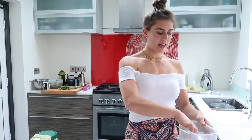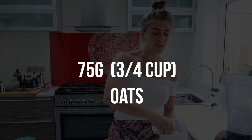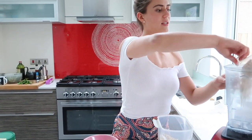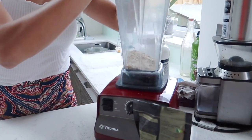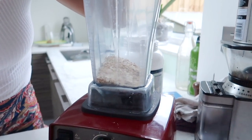Now I'm going to make the higher fat version. I'm using a little bit less oats — 75 grams — and again I'm just going to put it in the blender. I love my blender, it's my favorite thing in the world. Again just blending it to make it into a flour.